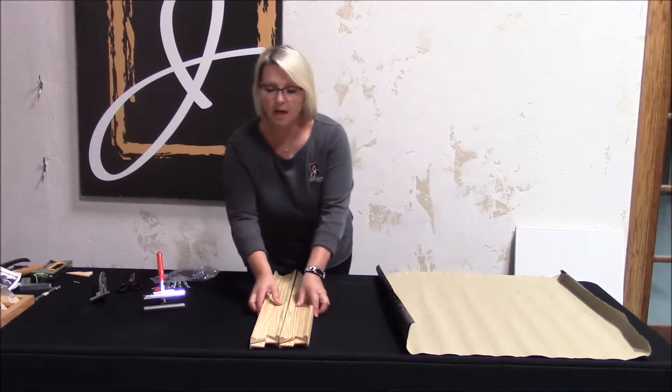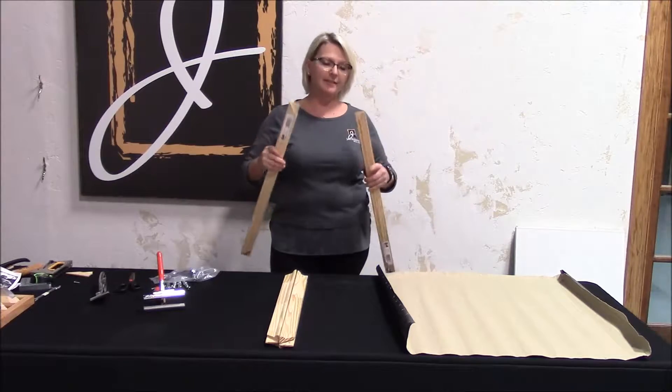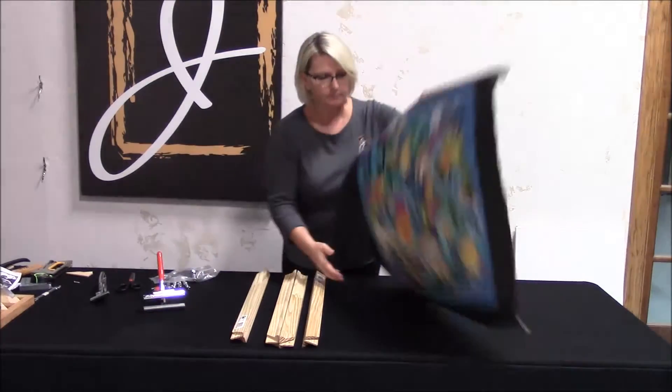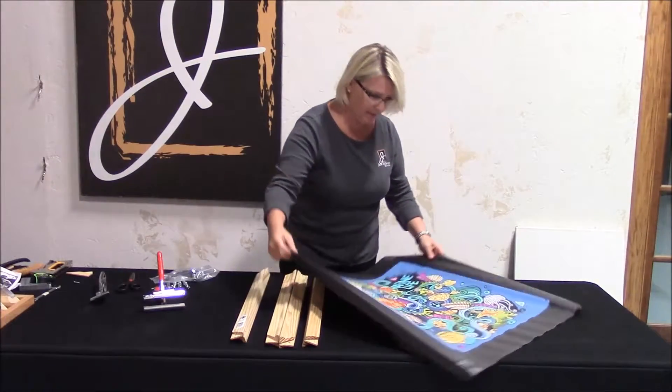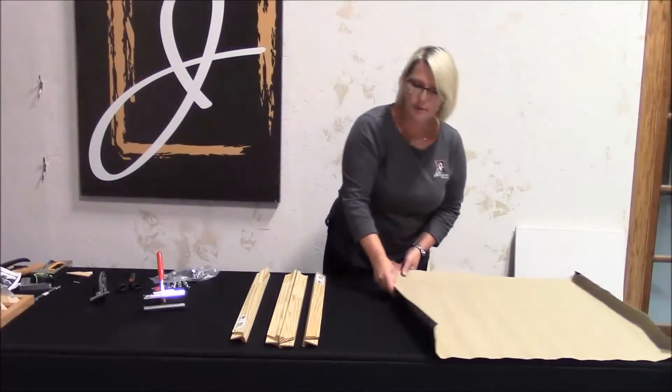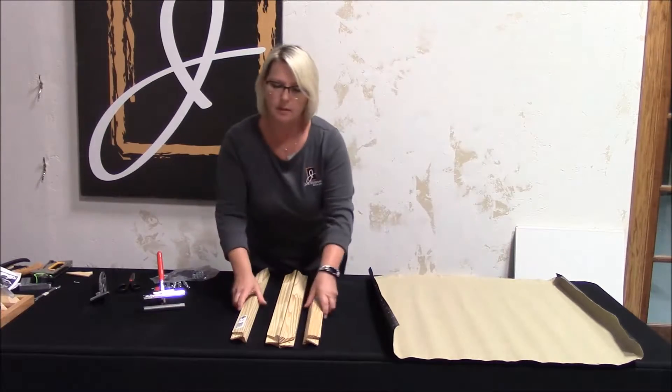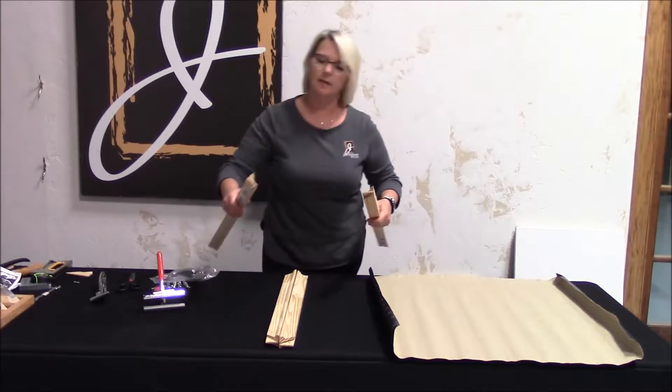I'm using our medium-duty stretcher bars. These are 26 inches in length. I'll show you this piece of canvas that I'll be stretching. It's good because it has some wrinkles in it, and I'm going to take those out using our best corner keys at the end.